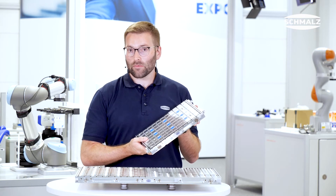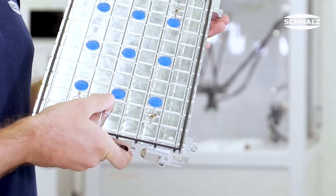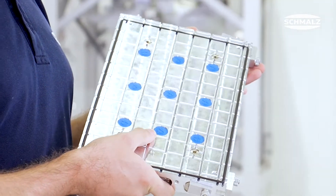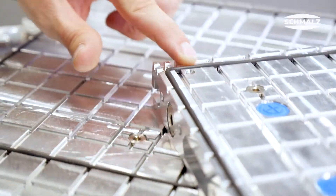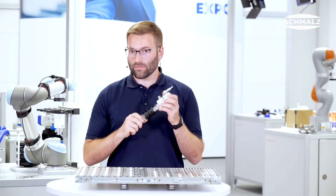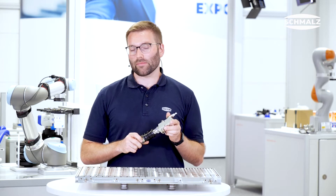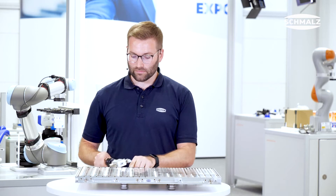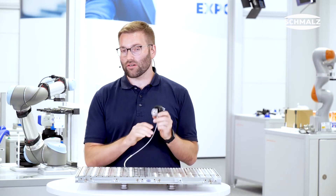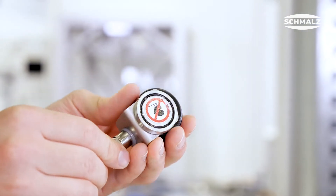For maximum clamping forces the MatrixBlade is available with our patented friction pads. It comes with extensive accessories: the sealing cord to be inserted into the grid, our vacuum connection set for optimum supply of the MatrixBlade with vacuum as well as comfortable handling, and our vacuum gauge with our advanced magnetic holder.